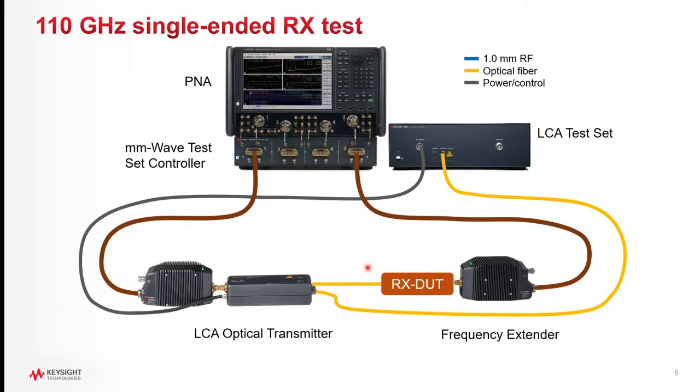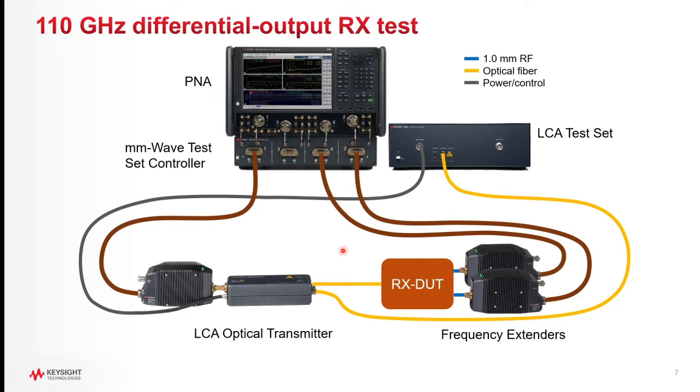This is the setup for measuring an optical receiver with a single-ended electrical output. In this case, the LCA's calibrated optical transmitter is used to provide the modulated signal to the receiver under test. The optical transmitter is factory calibrated in its response all the way up to 110 GHz. If the receiver being tested has differential outputs, then a third frequency extender will be used along with an additional port on the network analyzer to measure the differential response from the receiver under test.